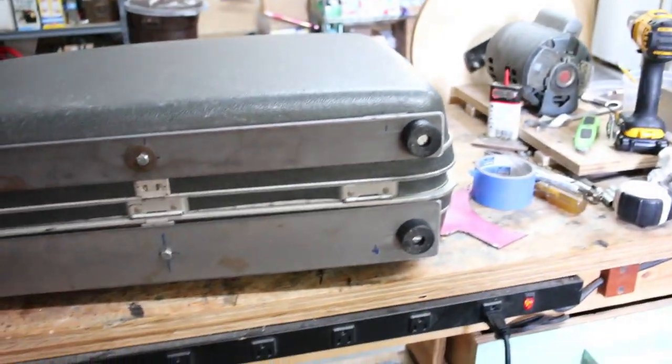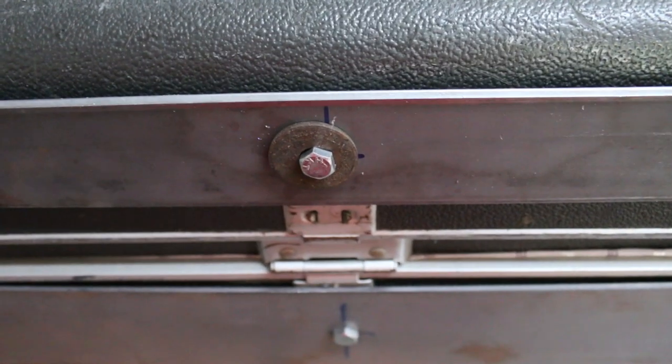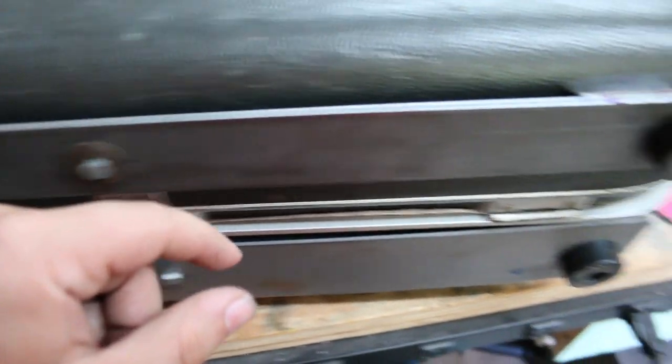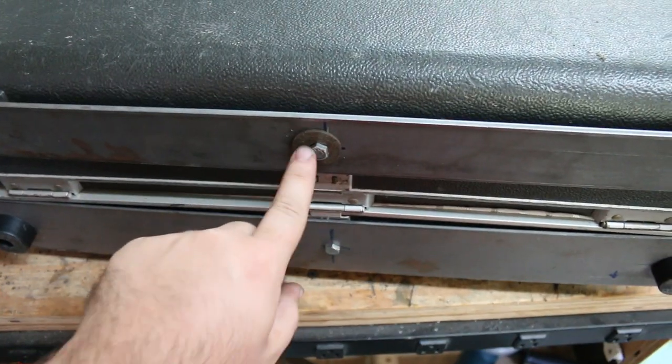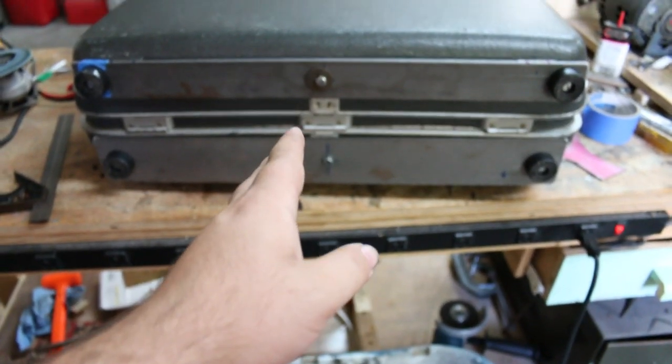Last night I got the second piece all attached, and this morning I had to come back and add some bolts to the center. I'm going to change this hardware because it's not right. On both pieces, the steel is bowing out because I mounted the feet past the edge, which caused it to come out. I attached one bolt in the center between the feet, which brings it back in and makes it all straight.